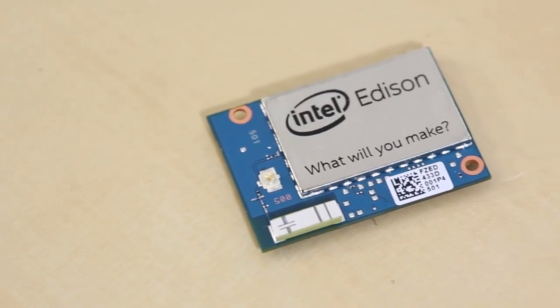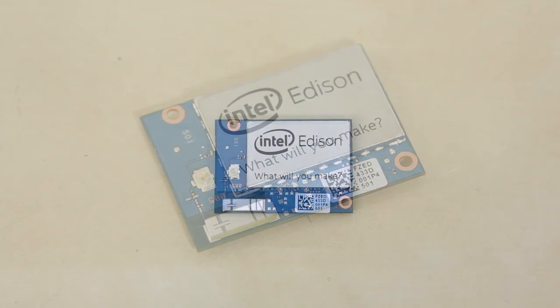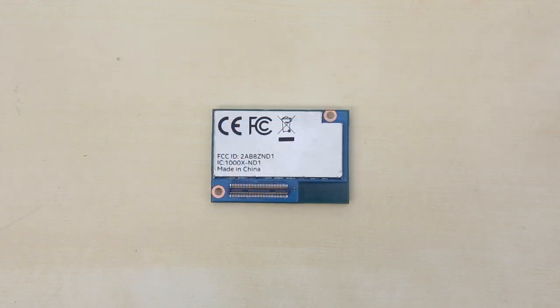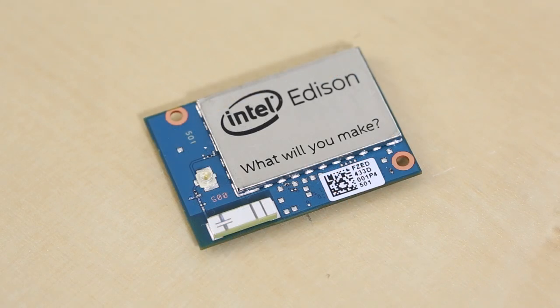The Edison is a full computer in a tiny package. It contains an x86 32-bit dual-core Atom processor running at 500 MHz. Onboard is also a 32-bit Quark running at 100 MHz, which works as an onboard microcontroller. The Edison contains 1GB of RAM and 4GB of eMMC, which is your non-volatile storage.